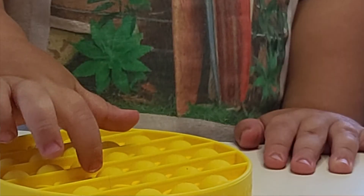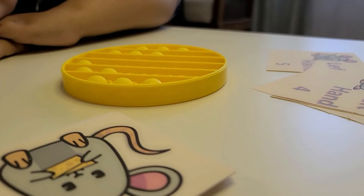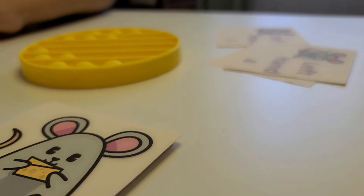What you will need is the game Last Mouse Lost and the cards for Sneaky Mouse Game. You can use the game Last Mouse Lost as a standalone to help develop finger strength like this.